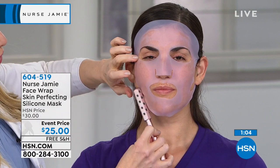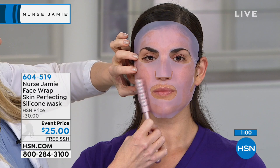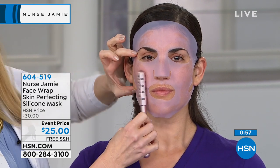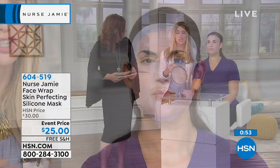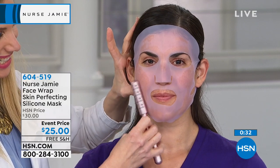These tools mimic the results of our signature facials at our exclusive spas, in the privacy of your own home. Even if you have the finances, it's the luxury of time to get to a spa. We all know the best part of a treatment is the massage — and with the silicone mask, you can make any product into a spa treatment, in the comfort and convenience of your own home, no appointment needed.